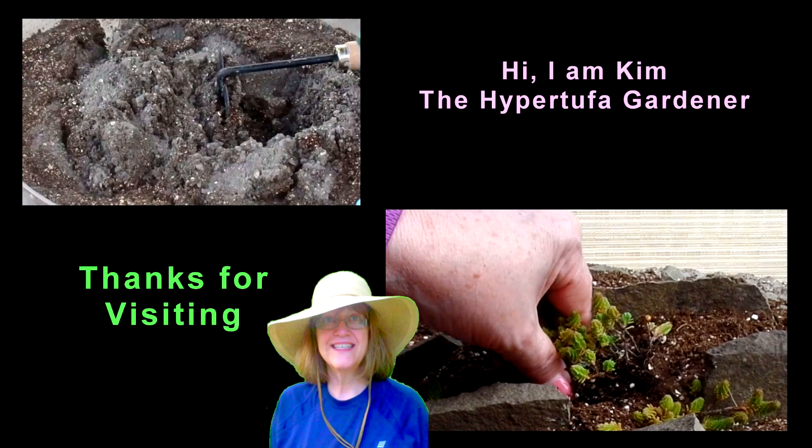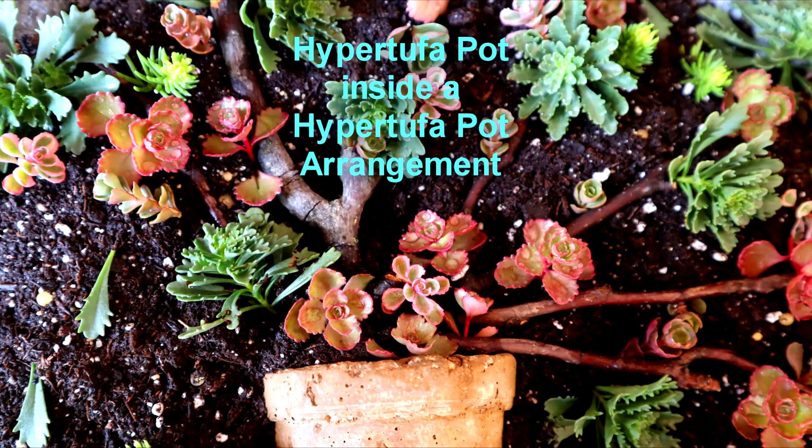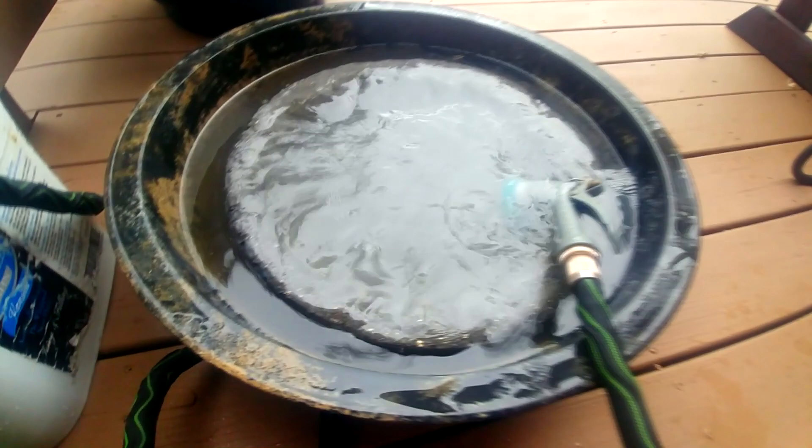Hi, it's Kim. Thank you for stopping by and visiting my little channel today. I am in Ohio, so let's see what we're going to do today. Today we're going to make a Hypertufa pot inside a Hypertufa pot arrangement. I've seen all those kinds, so I want to make one out of Hypertufa.